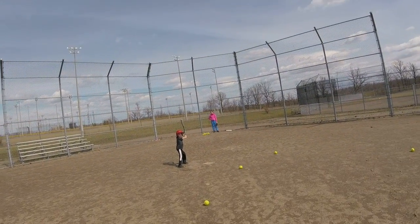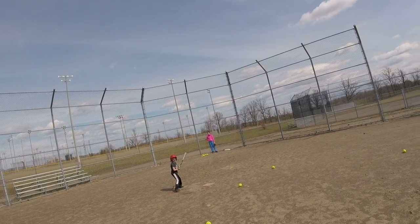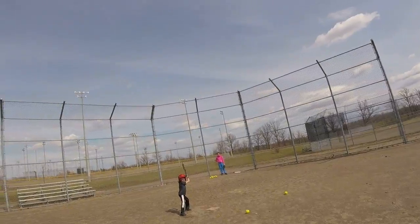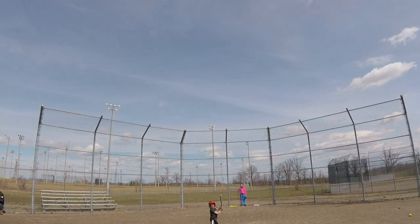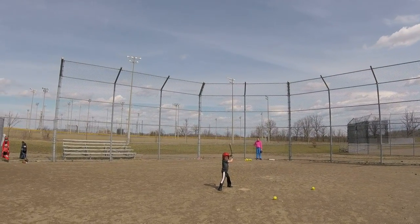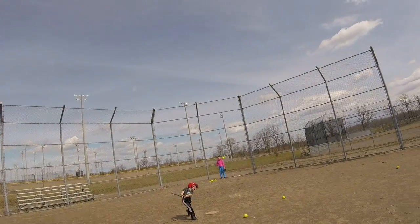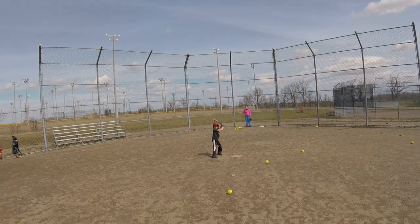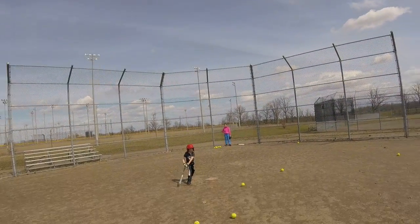Toes, you're a little too far now. A little too far — move in this way, move in that way. There you go. Ready? Bat back. Oh, nice swing. Toes are all wrong — get them lined up first. There you go. Bat back. Oh, nice swing. Toes. Bat back. Nice hit.